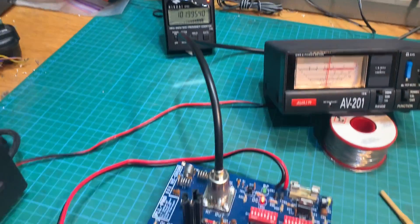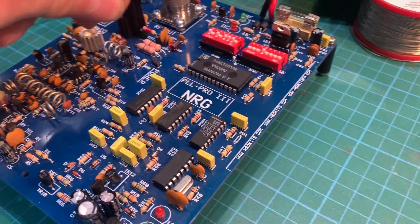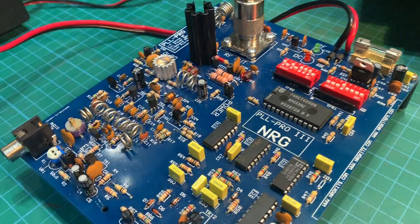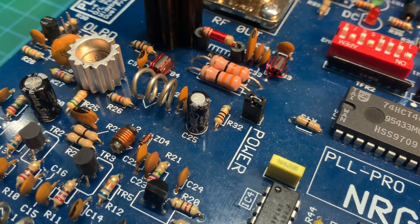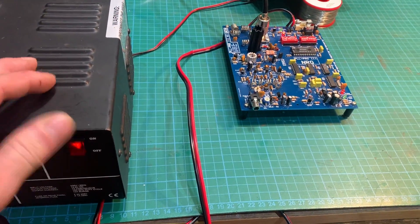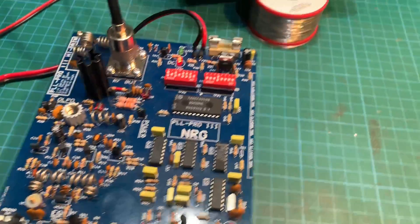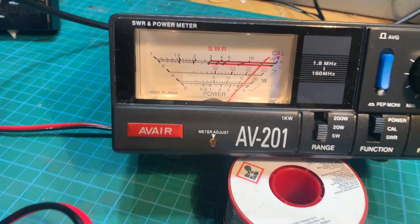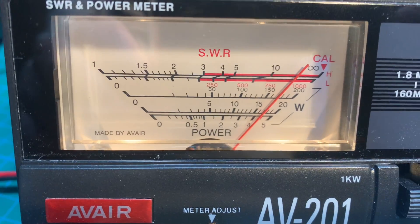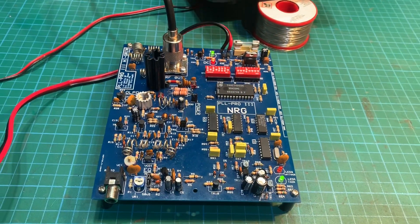So we'll try it with our jumper pin in now and see what power we get. All right, our jumper pin's fitted — switch it back on. Locked up. There we go — now we're doing just under 4.5 watts. That's not bad at all.